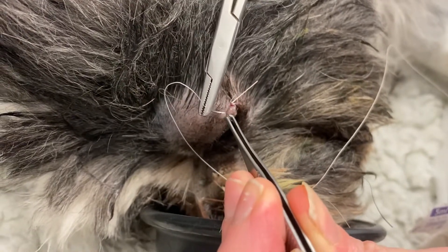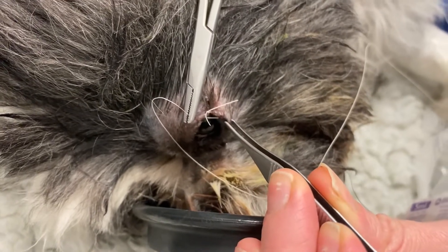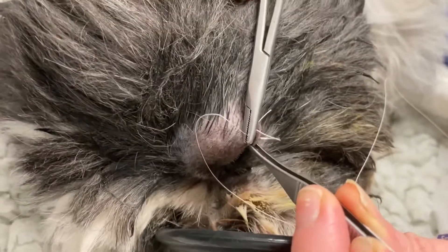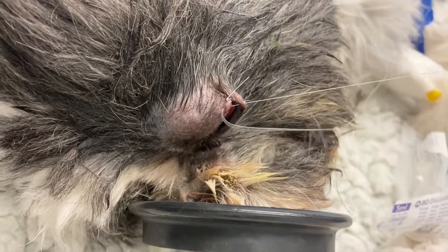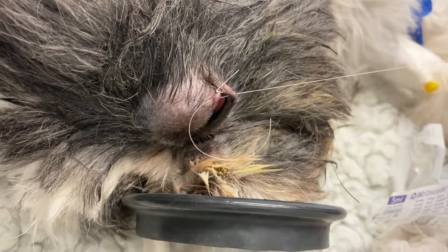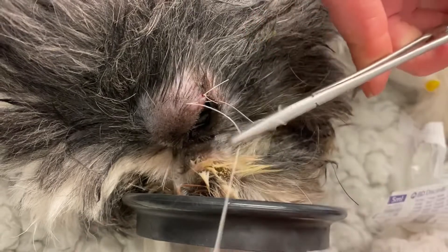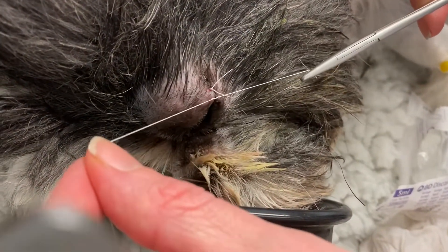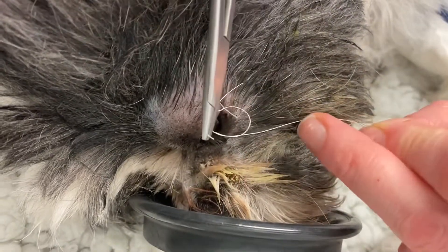A diamond burr procedure has a reasonably good success rate — about 80% to 90% reported in the literature — with some cases needing a second procedure. Having good client communication about both the risks and complications, as well as the potential need for a second procedure, is worth discussing up front with them.